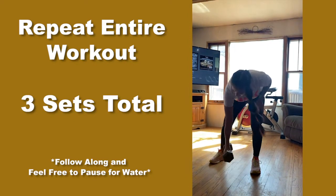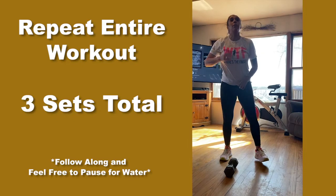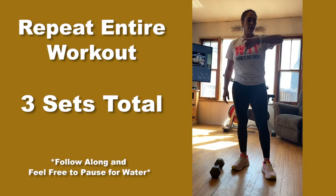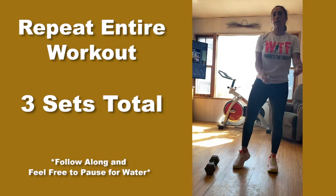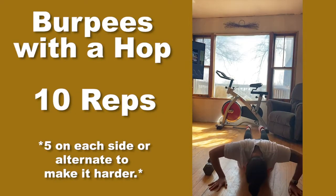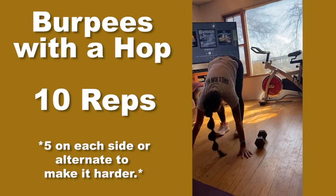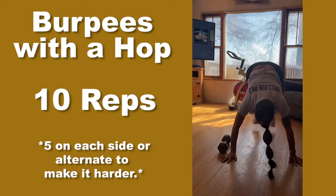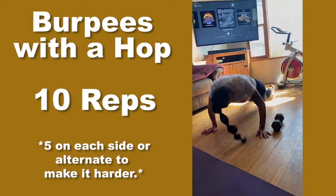Grab our dumbbell. Take a breather — about five seconds. Four, three, two, go.